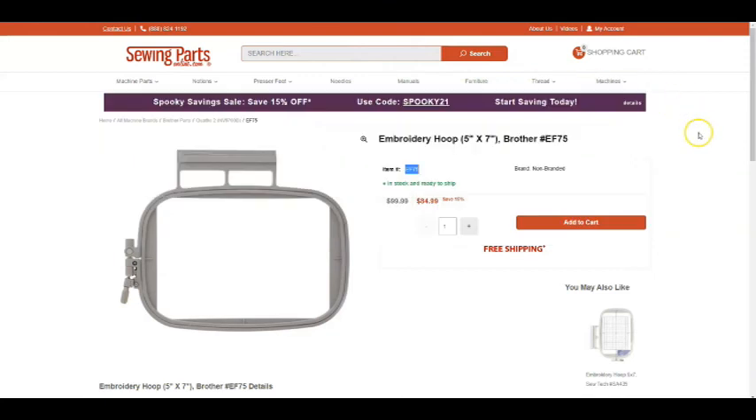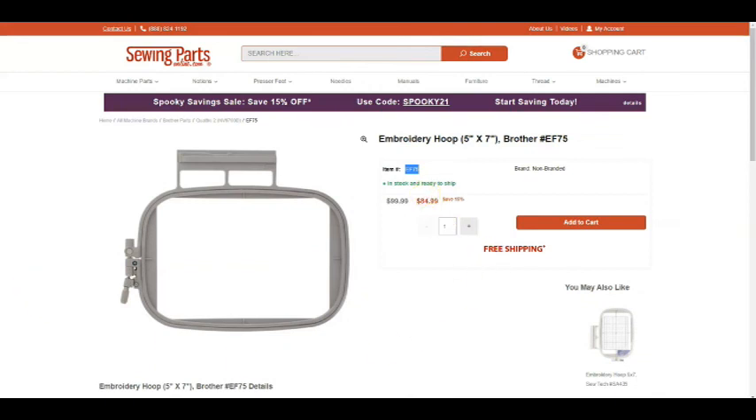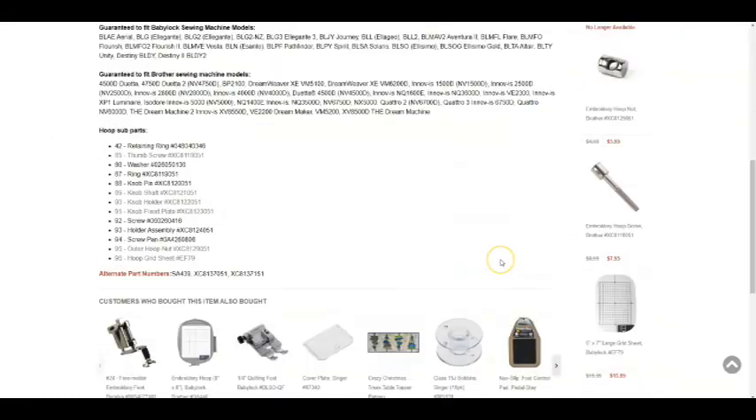Honestly, Sewing Parts Online is usually the last place I order from because Amazon or eBay usually have it cheaper and you get it quicker. But if you're going to use Sewing Parts Online, always look for a sale and use any discount code — 15% off $85 is a nice saving. Also, I believe it's over $75 on Sewing Parts Online for free shipping. If it's under $75 you'll pay shipping, but if multiple items together add up to $75 you'll get free shipping.